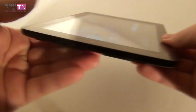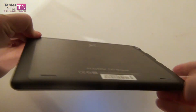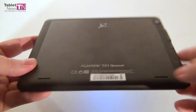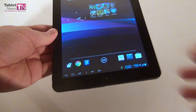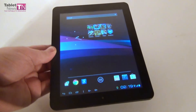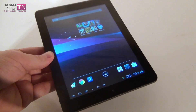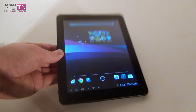Now for the grades: we give the operating system and interface 9.5 out of 10 — especially because of the lack of Jelly Bean and the pretty crappy original launcher. The total grade for the Allview TX1 Quasar is 8.76 out of 10. This is Tabletnews.com.